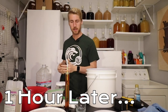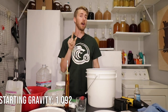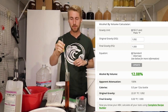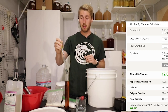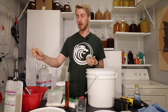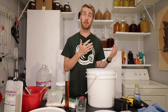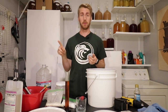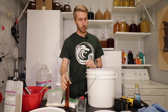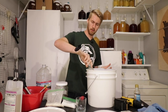This is cooled down. I have my sample here. The starting gravity is 1.092, which means we're at roughly about 12%. A bochet naturally ends up sweet because some of these sugars are caramelized, meaning they're not fermentable anymore. So with that starting gravity, we'll probably not end at 1.000 — we'll probably end around 1.005 is my prediction. Let's go ahead and pour this back in.